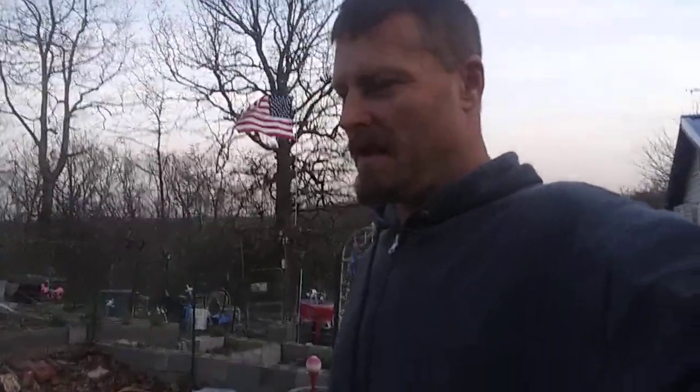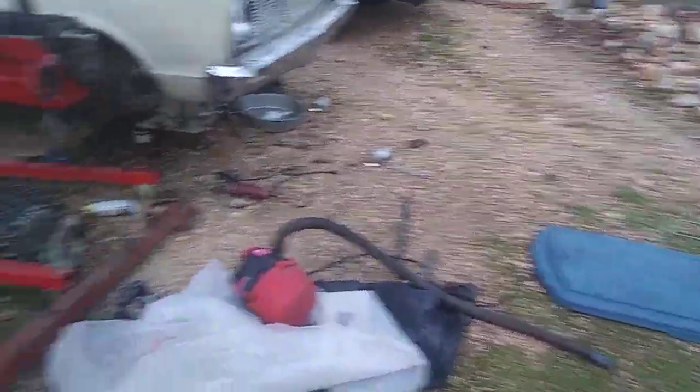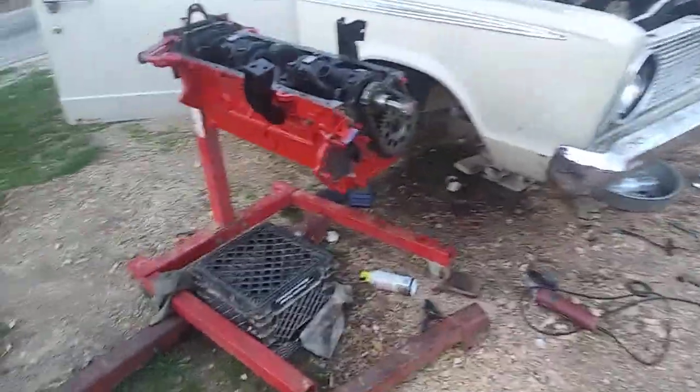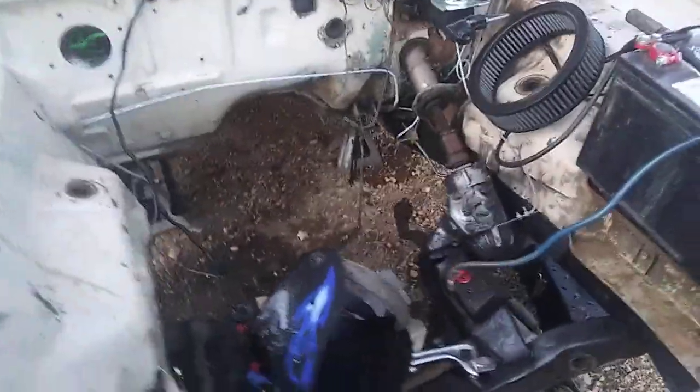I've been looking for this for a while. I wanted to give you another short video update on what I'm doing. As you can see, it's a battle zone out here today, going towards the evening. I've got the oil pan off. I've already started removing the rest of the front suspension — I got all that out today.